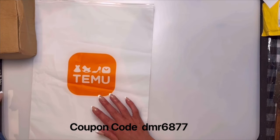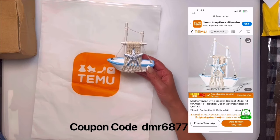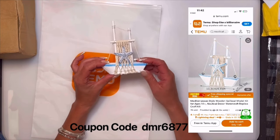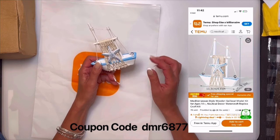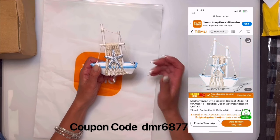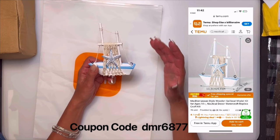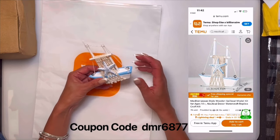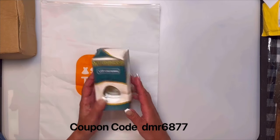My bathroom is nautical-themed and I really like this little boat. It's a little wood boat and I think the bottom part is ceramic. This one was $4.19. You could use it in some of the shadow boxes or in the Jenga block fish tank — it would look great at the bottom in the sand, especially with this nice blue color in it.